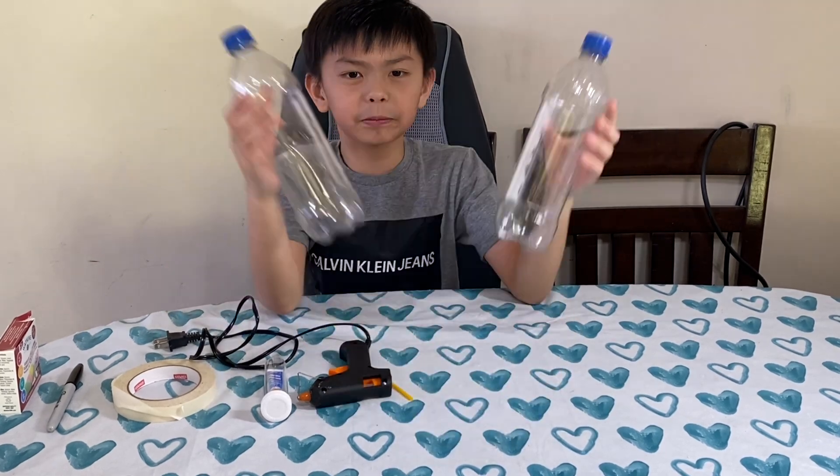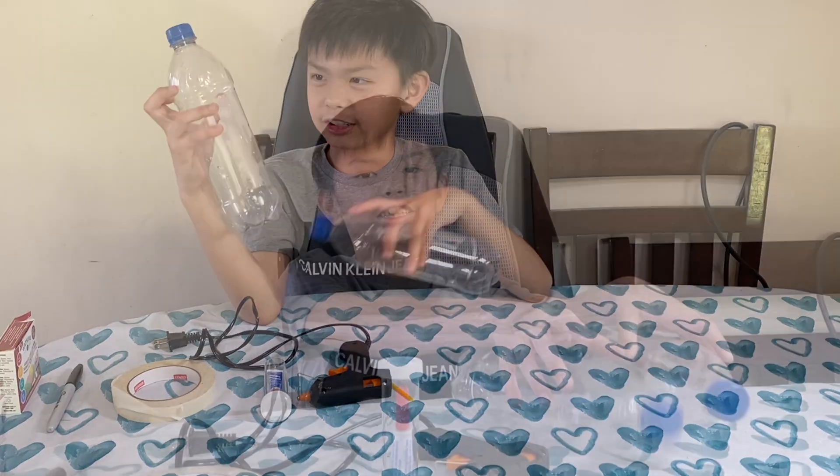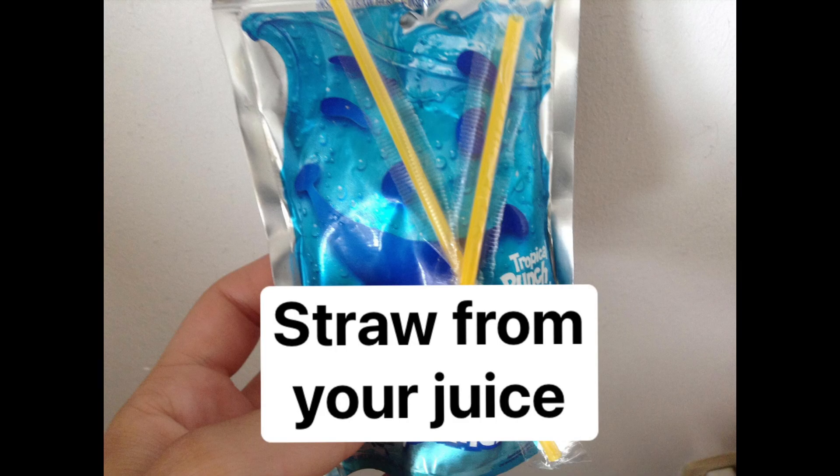First we need two empty soda or water bottles. They should be the same size. Next we need a straw — we took the straw from a juice box.